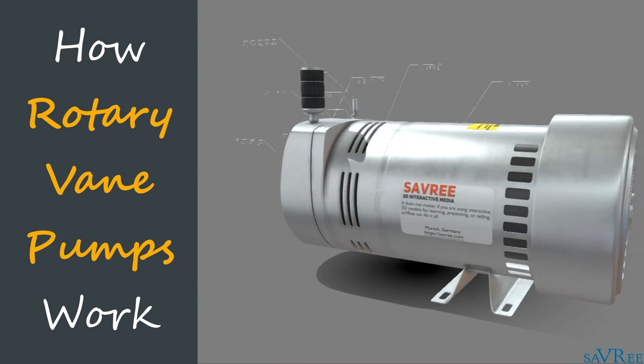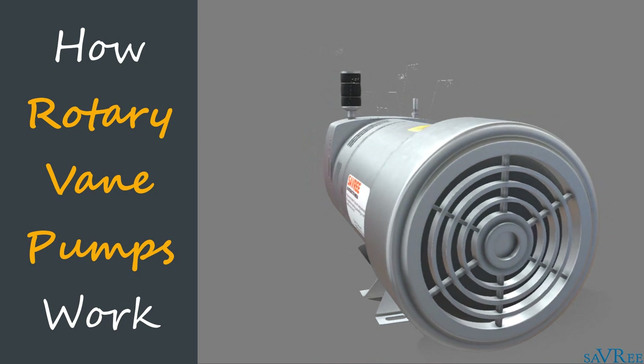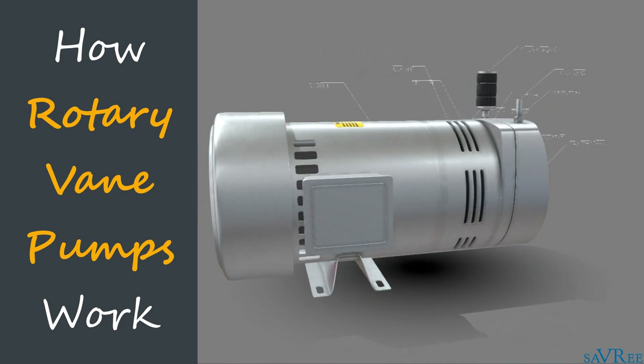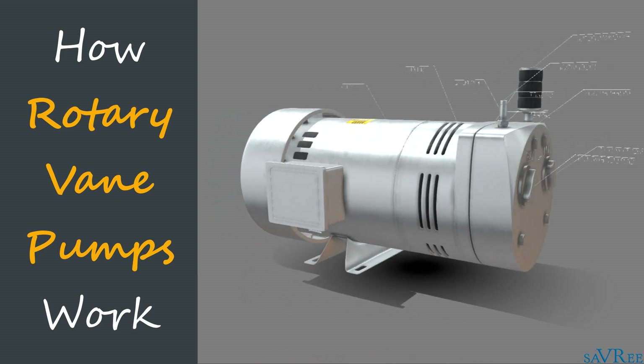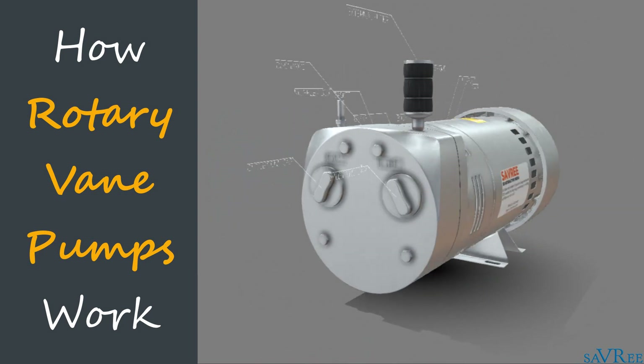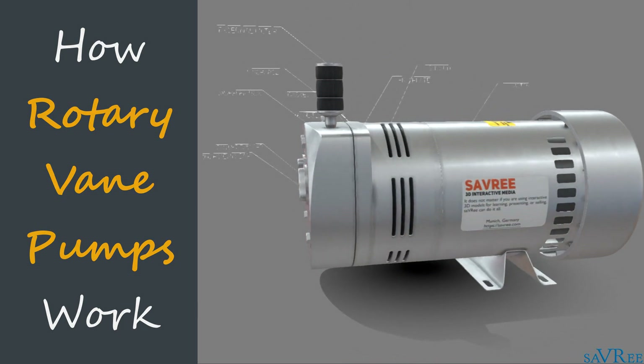Hi, John here. In this video, we're going to be looking at the rotary vane pump. We'll look at all of its main components, how it works, some of its design features, and the advantages and disadvantages associated with this type of pump.